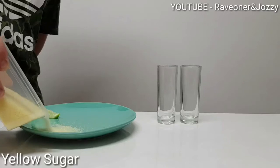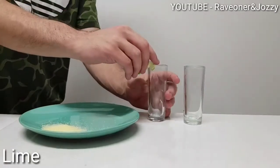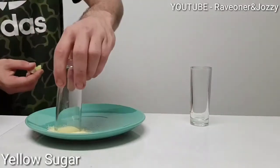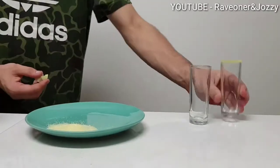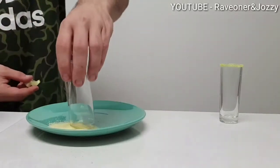Add some yellow sugar. Now lime on the outside of my glass and garnish it beautifully in that yellow sugar. Same with the other one — they are two tall shot glasses.